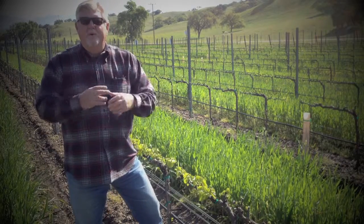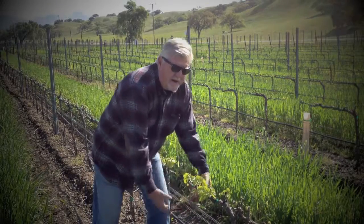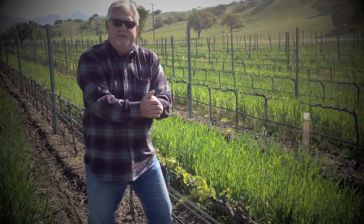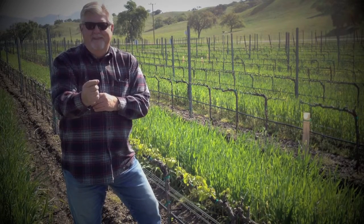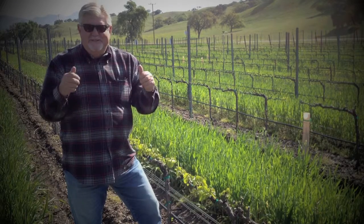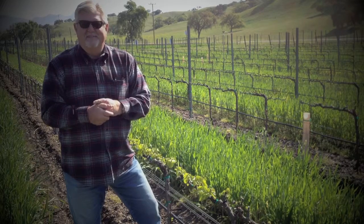We'll be back with you next time in a couple of weeks to show you what we do with our wires to bring up and place the vertical shoot position in place. One last thought — get your order in for Sarlox wine. You've got holidays coming up, birthdays, anniversaries — time to celebrate. Thanks a lot for watching the video, guys. Bye now.